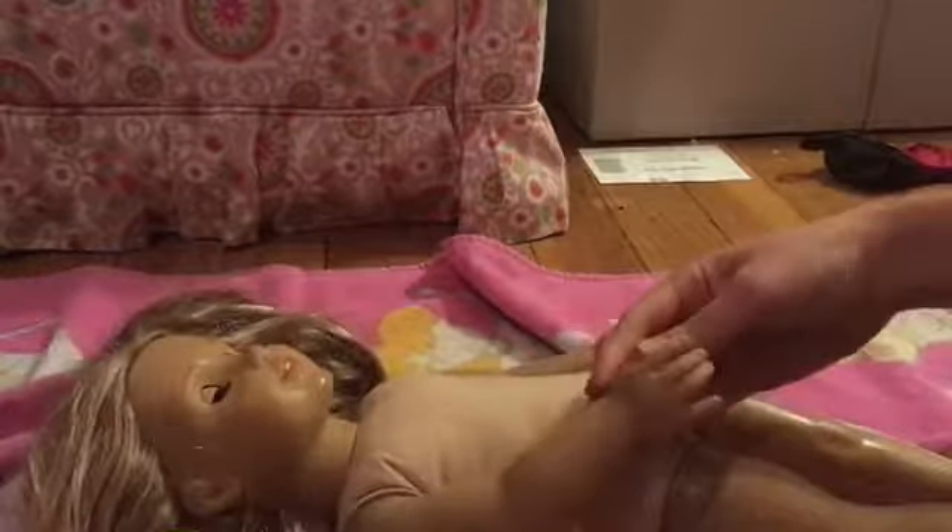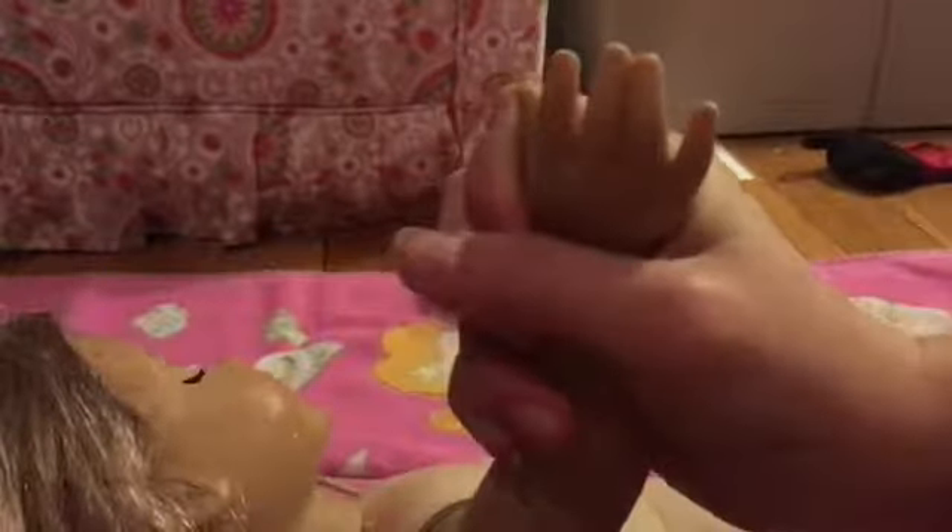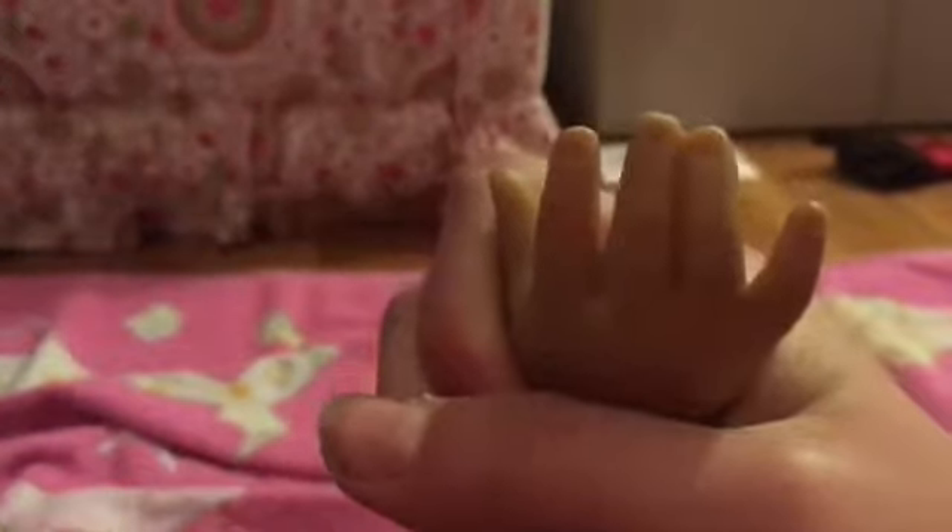Her finger is still pink — I don't know if you can see it, let me make the camera focus. Yeah, it's still there. But American Girl has this thing for removing ink, so I'm gonna do that, and then I'm gonna focus on her hair.